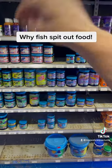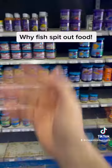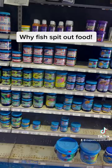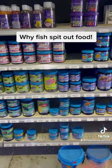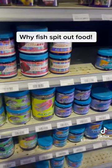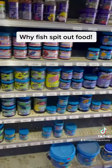What happens then is you'll feed that food to the fish, and even if the food sort of looks okay to you, the fish will grab it and spit it out. Because they want it since they're hungry, but the fungus or the mould may actually be potentially poisonous or just make the taste bad. So they'll grab it and spit it out.